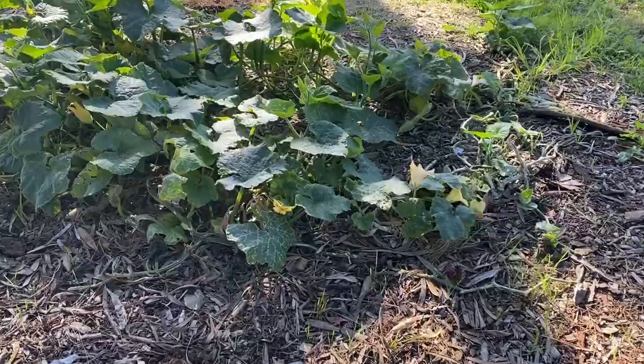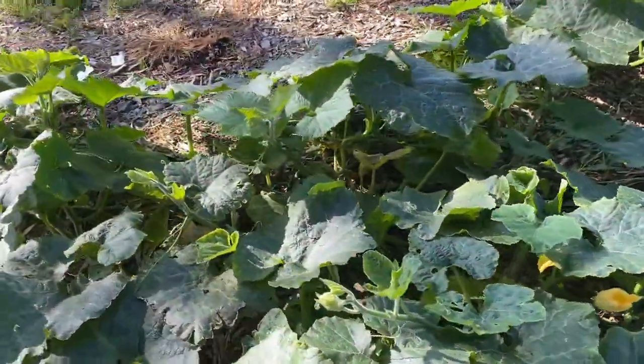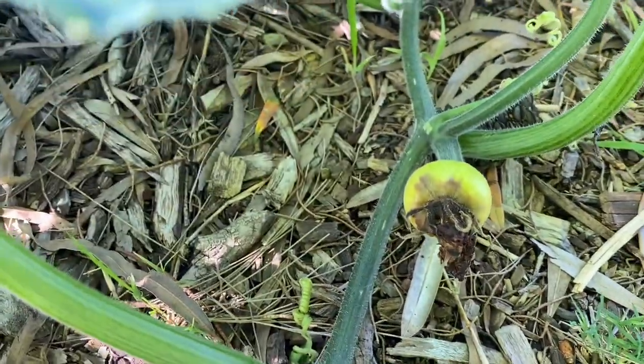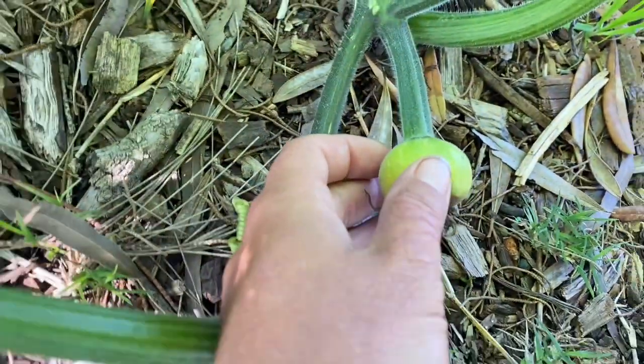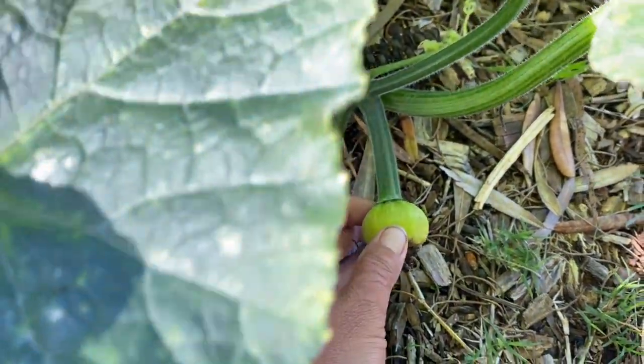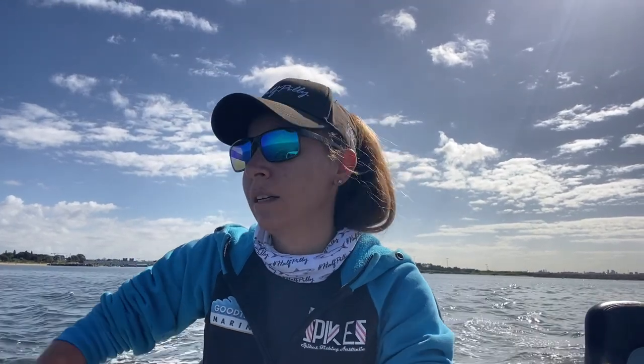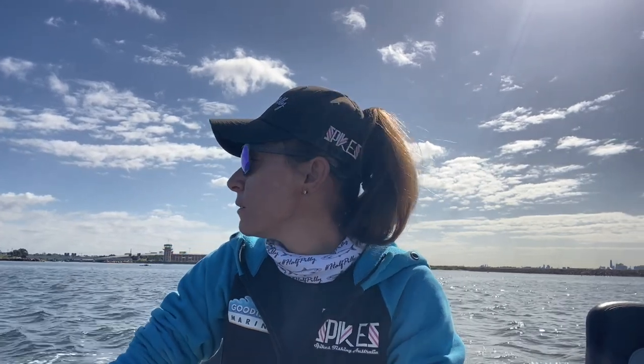Good morning everyone, it's another episode of Spike's Fishing. Check this out - my garden patch has finally sprouted something. Is it a pumpkin? No, I think it's a zucchini, so we have a zucchini plant growing at the ramp. Good morning everyone, happy Sunday! I'm out in Botany Bay, it's 11am, had a bit of a sleep in, and it is stacker blue skies, low wind, warm sun.